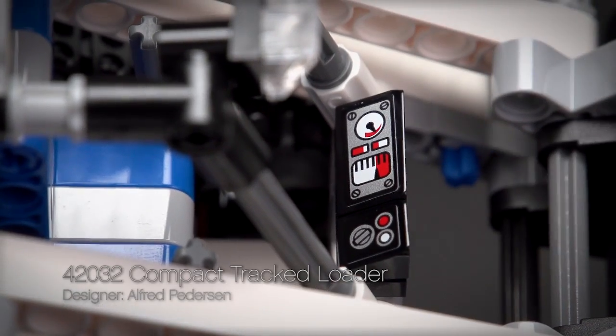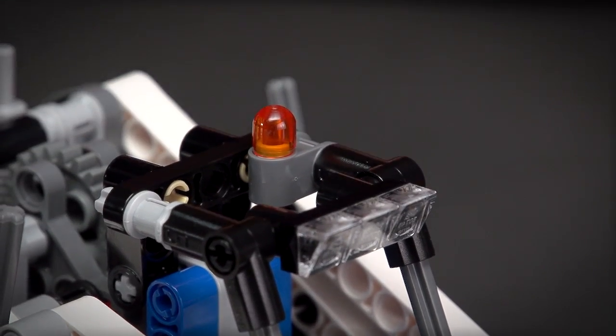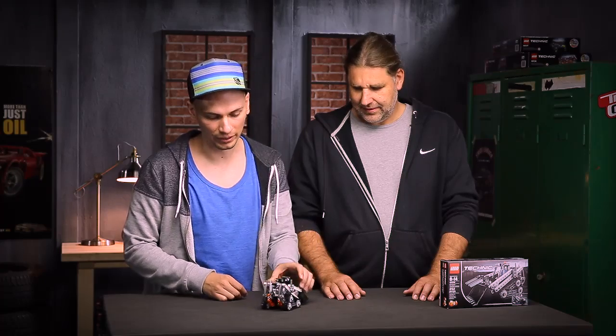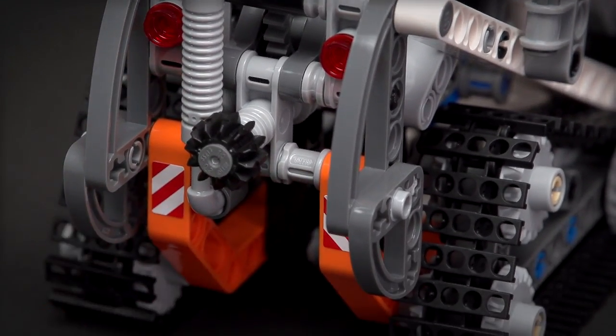Among the details I would like to pick out the cool dashboard stickers in the front, the headlights, the warning light at the top of the roof, and if you turn the model here you can see the taillights, the exhaust, and the warning signs on the stickers.